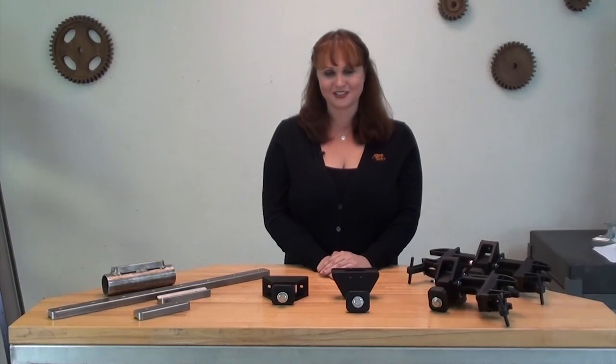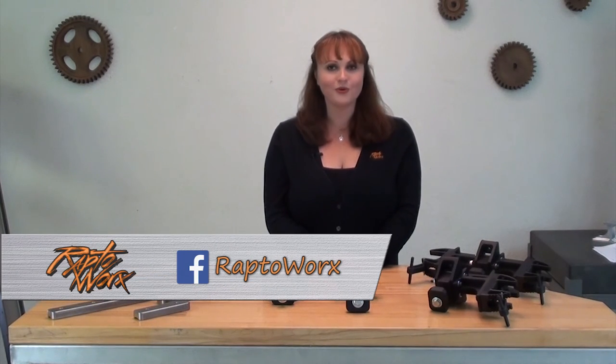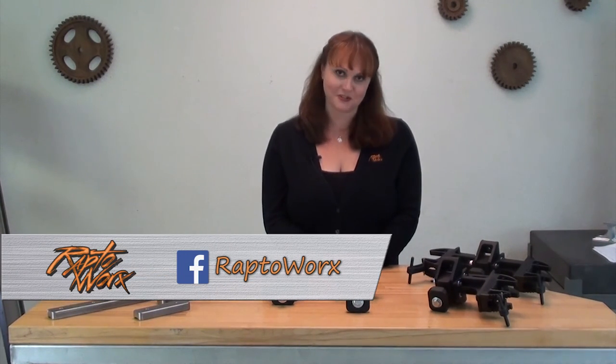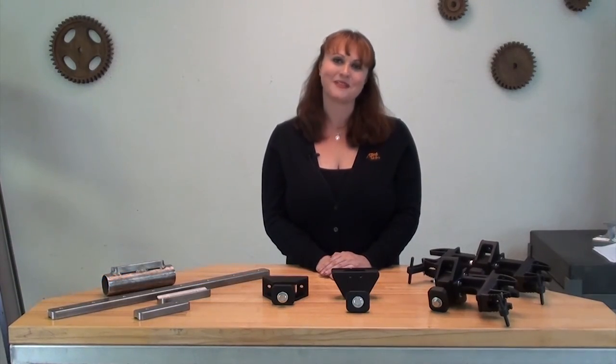Thanks again for watching our video today. If you haven't already, check us out on Facebook — we're always designing and developing new products, and that is going to be the first place that you can see them. Once again, my name is Kelly with RaptorWorks. Have a great day!